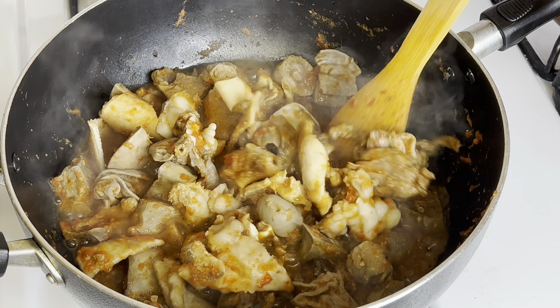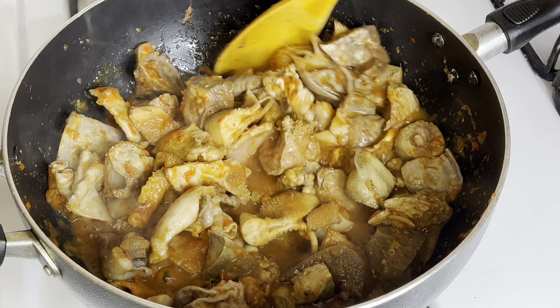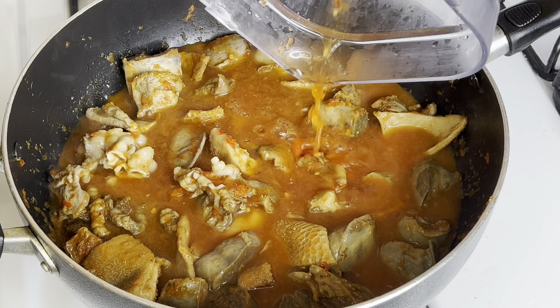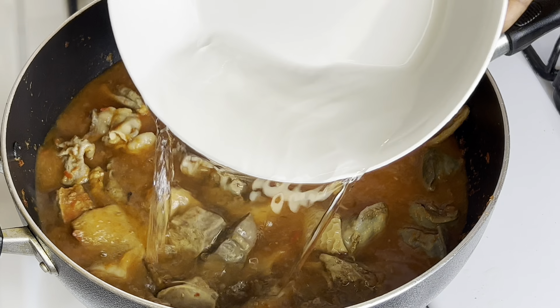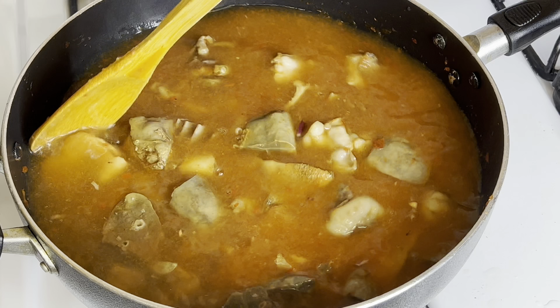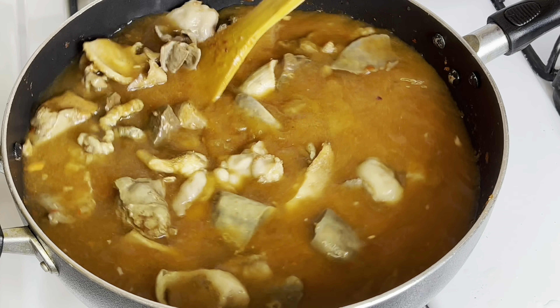That's 10 minutes later — look at how much juice it has produced! Give it a stir. Now I want to rinse out our blender and pour that water into the pot — nice. I added more water, enough to make my pepper soup, and give it a stir again.